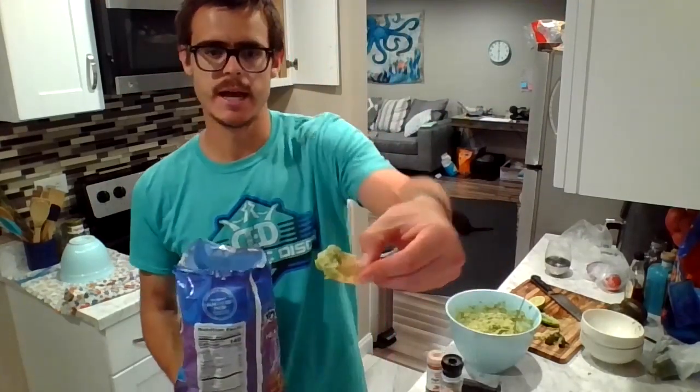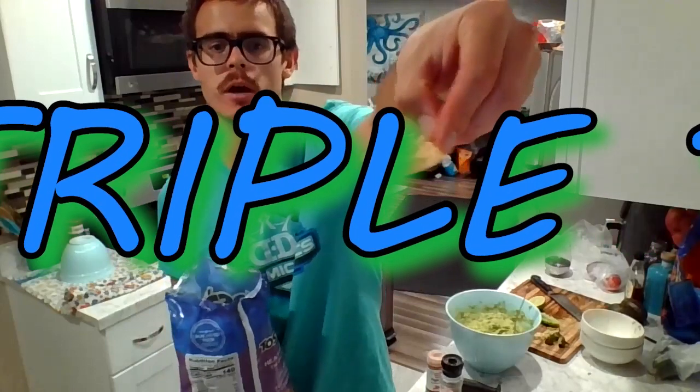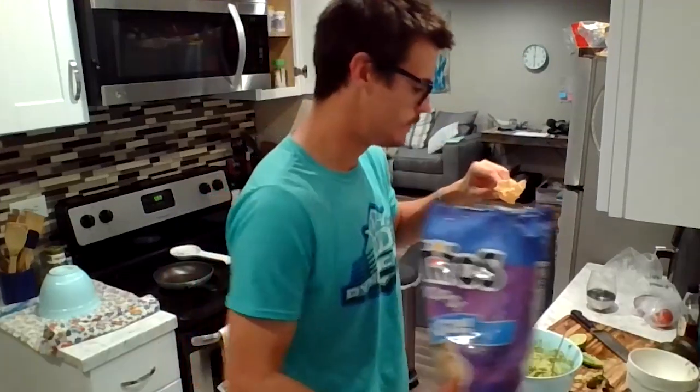Got our chips here. The first moment of truth — taste test time. That might be one of the best batches I've ever made. The reviews are in: it's good. A little spicy up front and a little kick at the end. I feel like the flavors are all there.